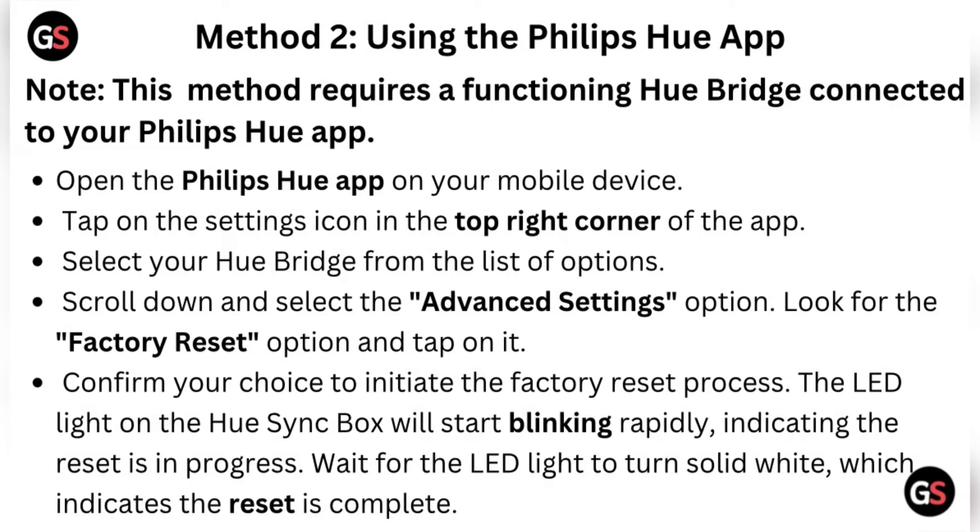Scroll down and select the Advanced Settings option. Look for the Factory Reset option and tap on it, then confirm your choice to initiate the factory reset process. The LED light on the Hue Sync Box will start blinking rapidly, indicating the reset is in progress. Wait for the LED light to turn solid white, which indicates the reset is complete.